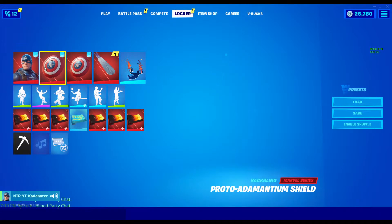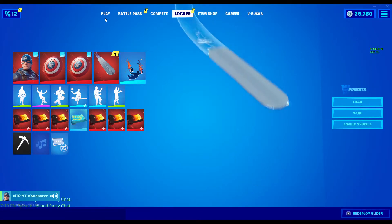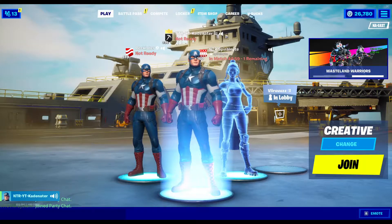We're going to review the skin, back bling, as well as the pickaxe which is also the back bling. I'm going to take you in game and we're going to see what it looks like.